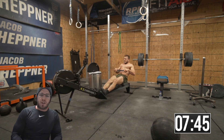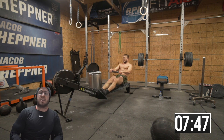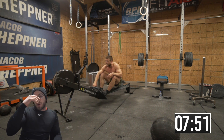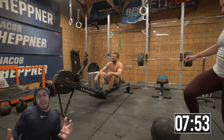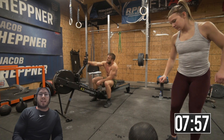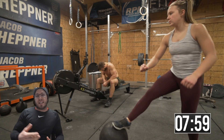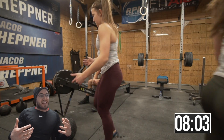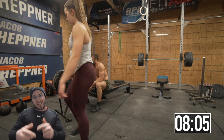Alright, to recap: four rounds, eight bench press at 225 — scale as necessary — eight stone over shoulder with the 150 or a sandbag, and 16 calorie row. Olivia, who's 13, did a slightly scaled version. Appreciate you guys watching — I'm excited to see what 19.3 is tonight. Catch you guys later.